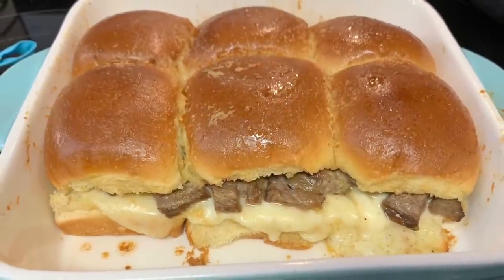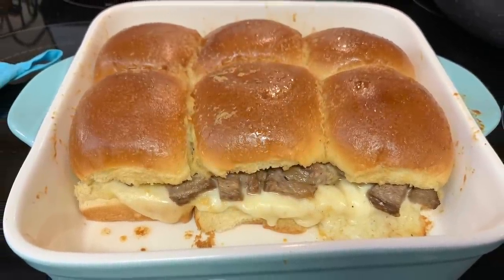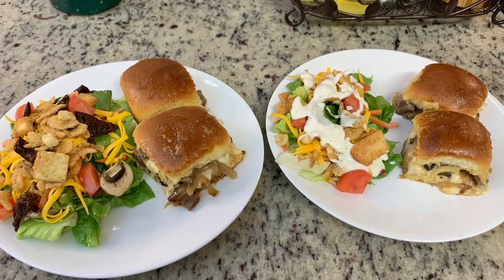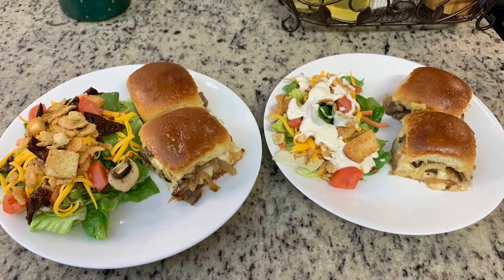Here are the sliders out of the oven. I let them cool for about five to seven minutes before cutting them up to serve. Here are the finished plates — a couple of the sliders with some side salads. This was so yummy; those sliders were delicious.